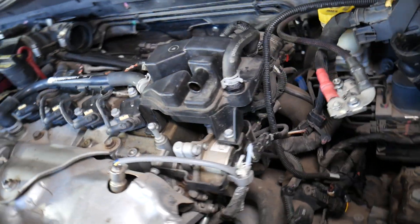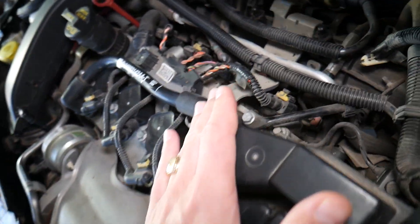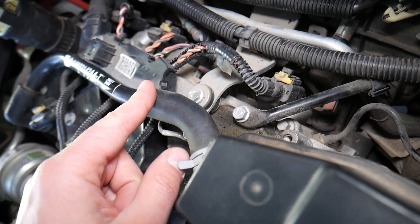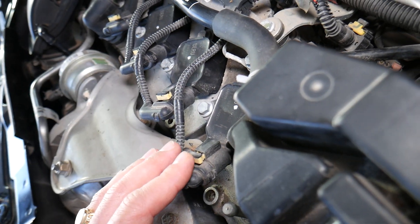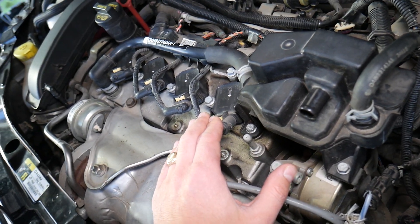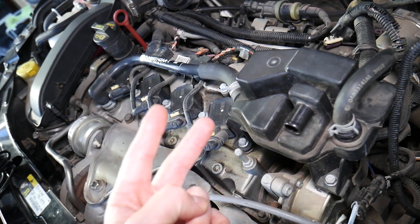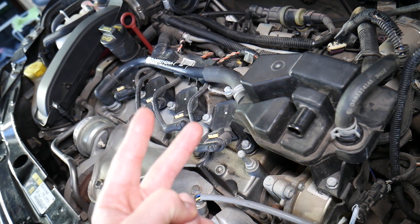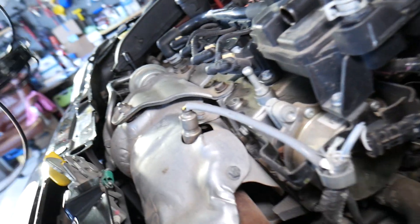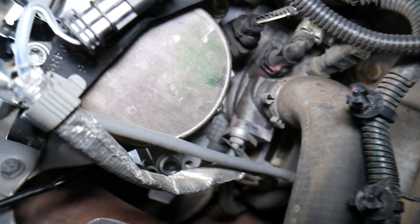What you need to look for: if you have the multi-air engine, you will have independent variable timing on the intake valves on every cylinder, but on the exhaust camshaft you're going to have one camshaft position sensor. If you have a dual overhead cam engine, you most likely will have two camshaft position sensors — that's for dual variable timing. But if you have the multi-air, you have one camshaft position sensor.